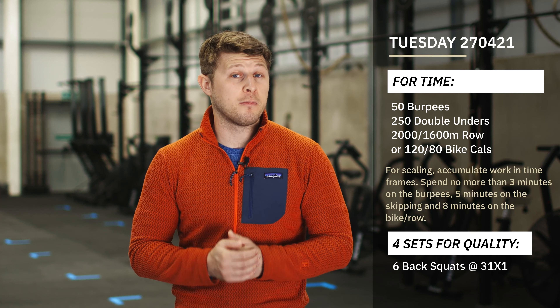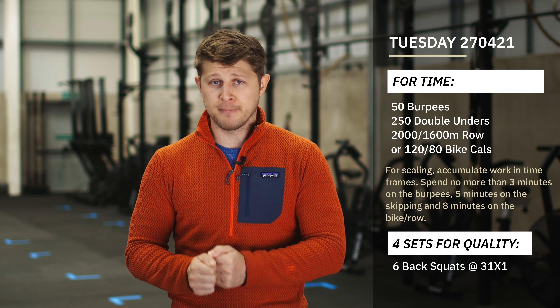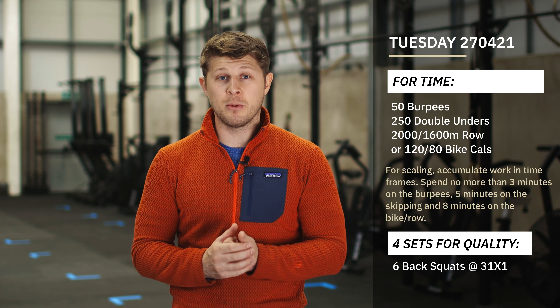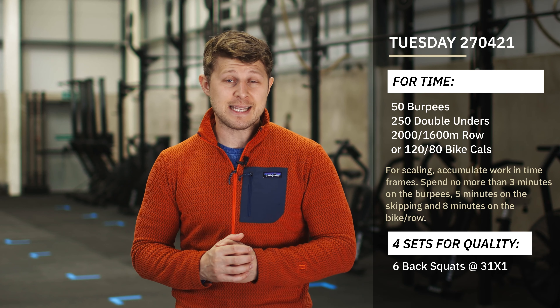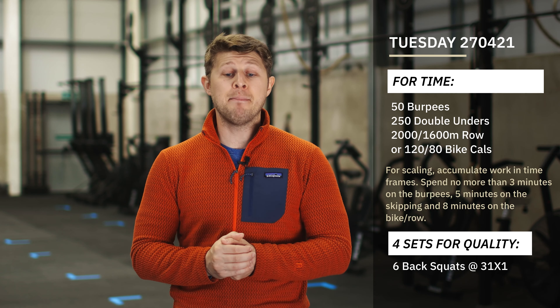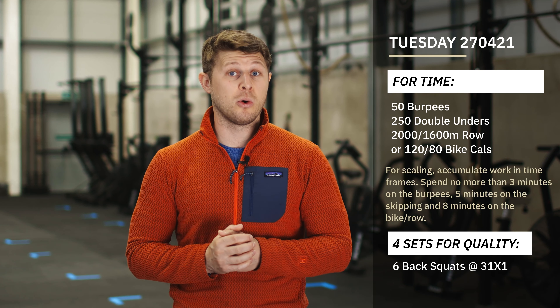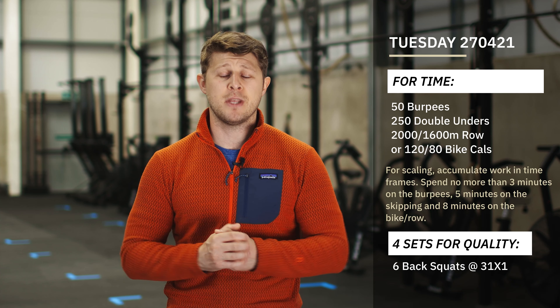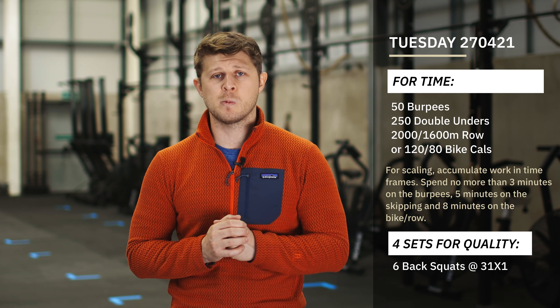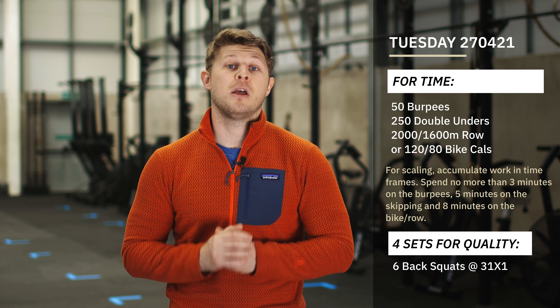Today we're going to ask you to perform four sets of six back squats in your box, loading that bar up to a nice comfortable weight — no more than 50-60 kilos, person dependent — and we want you to follow a tempo. The tempo is going to be three seconds on the way down, a one second pause holding those good strong positions at the bottom, stand up as fast as possible, and then take one second again before you go back down into the bottom of that squat.